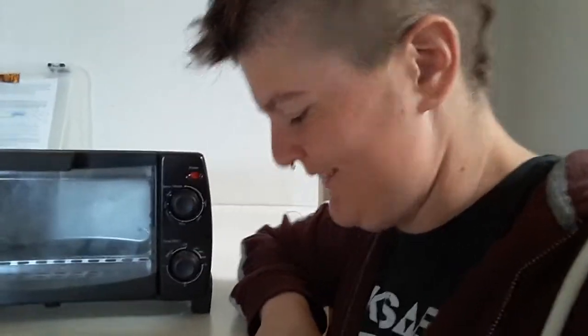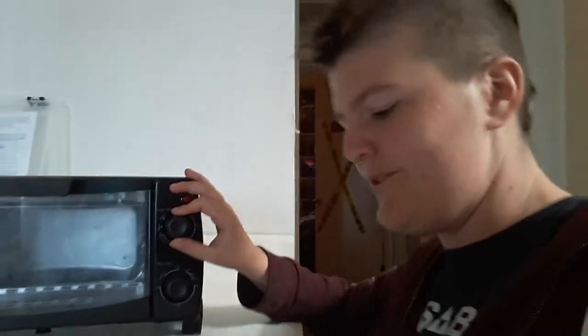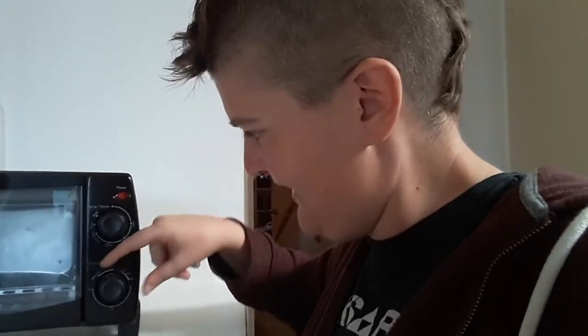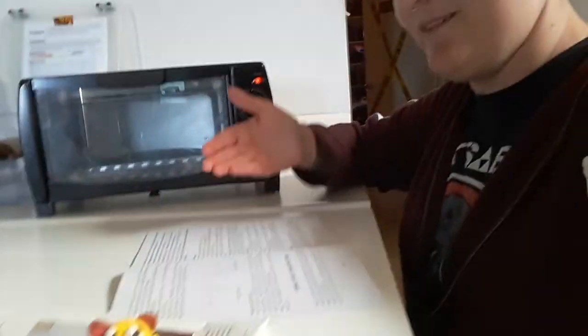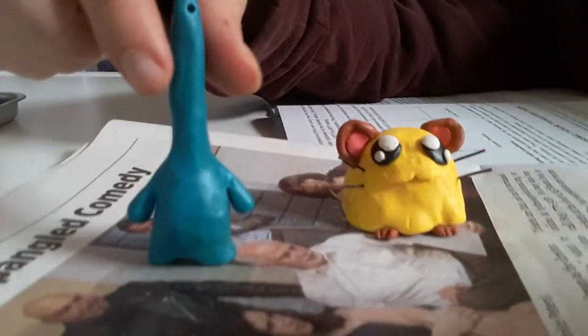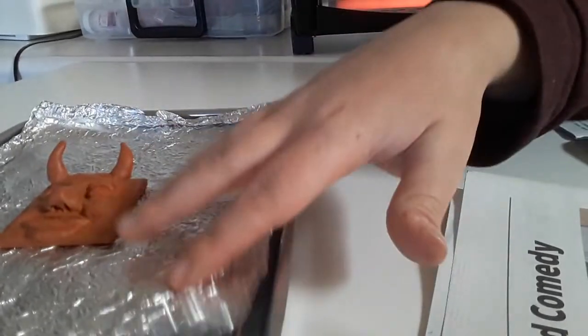Let's see — we are going to set the temperature knob to the bake setting. We're on bake. We're going to rotate the timer knob clockwise to five minutes on medium and allow the oven to preheat. We are plugged in safely and ready to go, and we already have our clay placed on the multi-purpose pan. I have a layer of aluminum foil that kind of flattens things out, since the pan has ridges that can be an issue for flat pieces.